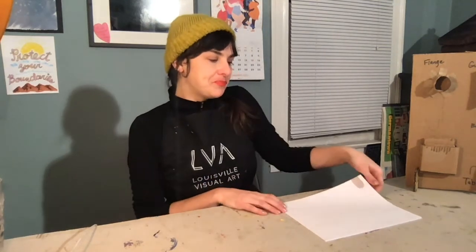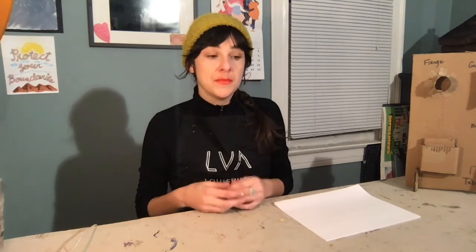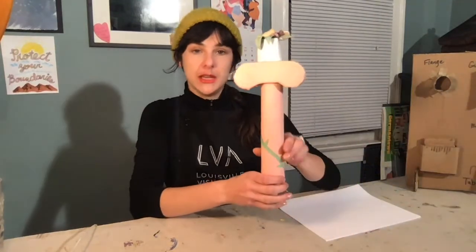First things first, we need a tower. If you have an empty paper towel roll, or even toilet paper rolls, that's great. But if you don't have one of those at home or collected, that's okay too. I'm going to show you an alternative. This is a tower I previously built with a paper towel roll inside.